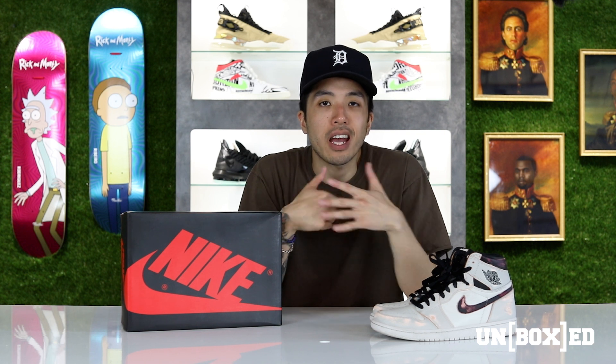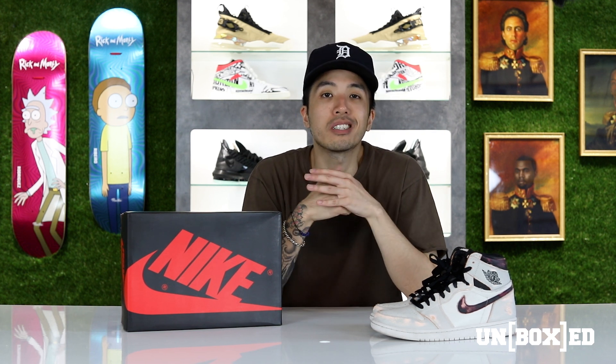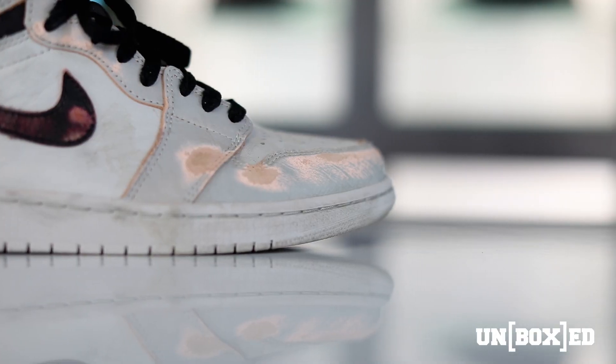So after a thorough wear and tear test at the skate park, the Nike SB Jordan 1 light bone held up tremendously well against all kinds of stuff that we threw at it.